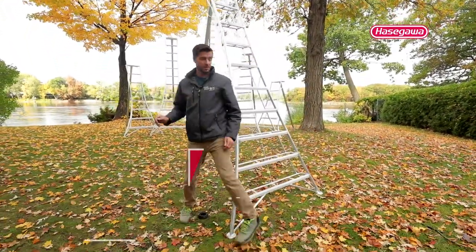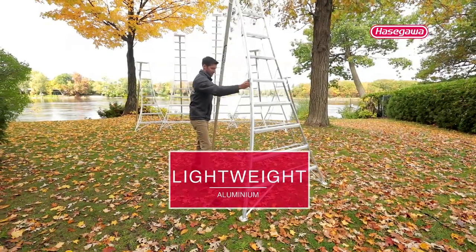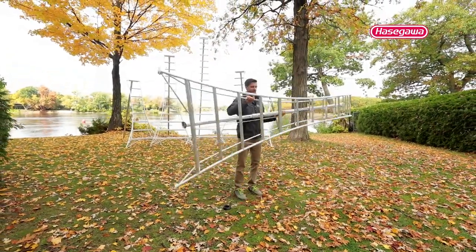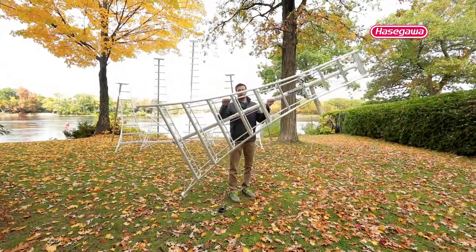This is how you transport them. This leg folds up really nicely — just like that — and you can walk around with this ladder.